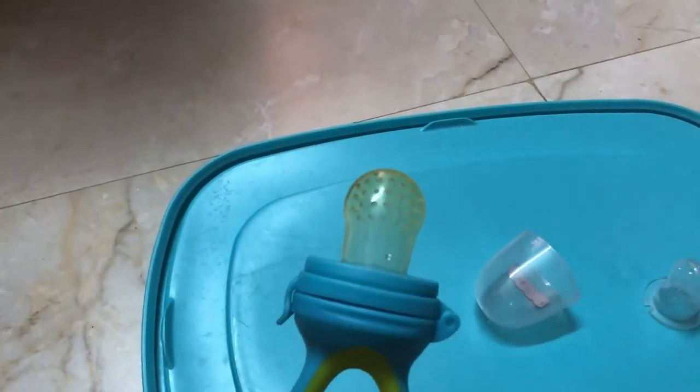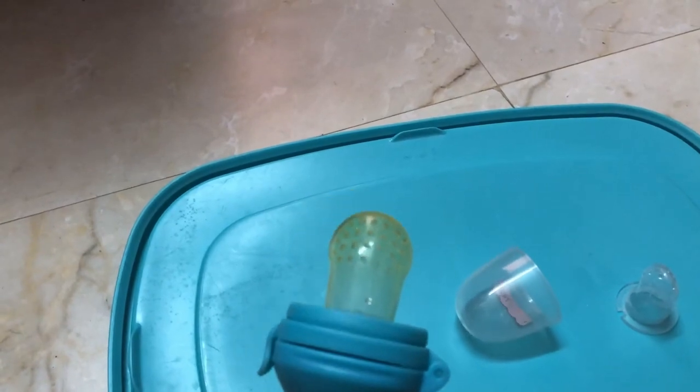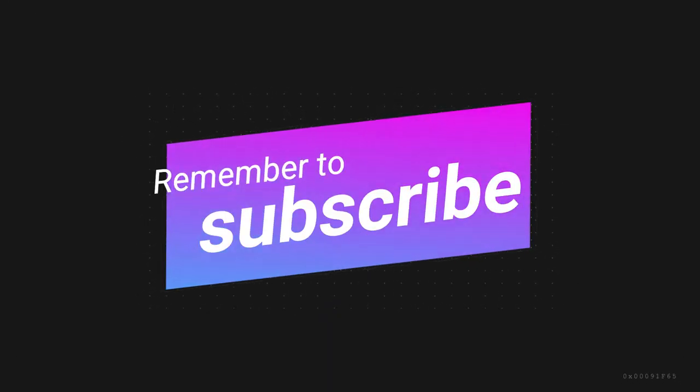This is the end of the video. Thank you for watching.